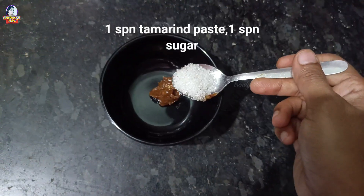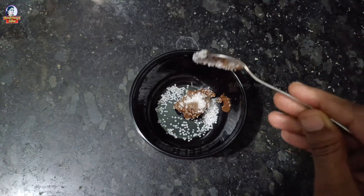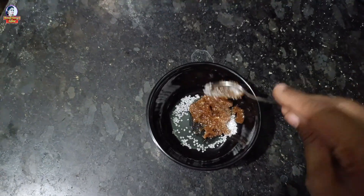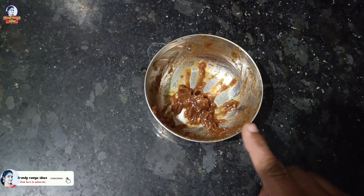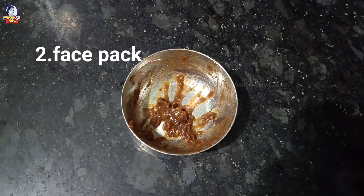Take one or two spoons of the base. Then add sugar. If you scrub your face, on the day you use it, apply some oil. Scrub your face, then wash it off carefully to remove any residue. Then you can remove the face pack. Add one or two spoons of salt to the face pack.